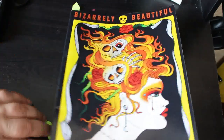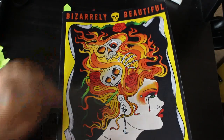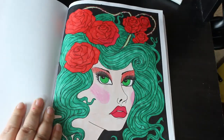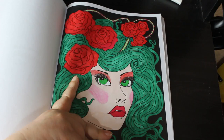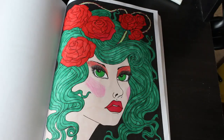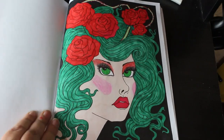Next is Deborah Muller's Bizarrely Beautiful — you just saw this in my haul, so as you can tell I'm trying to colour things I buy this month as soon as I buy them. The skin is OhuHu, the rest of it is the Amazon slimline markers, the black marker is the one from Lidl's, and the makeup is just a bit of Prismacolor to give her some bright makeup. I've started doing that a lot now. I love Deborah Muller.